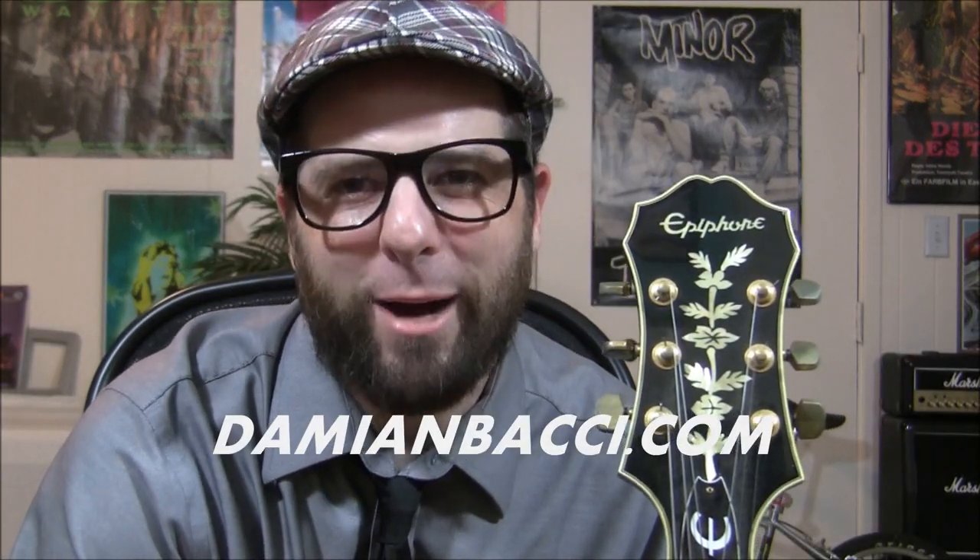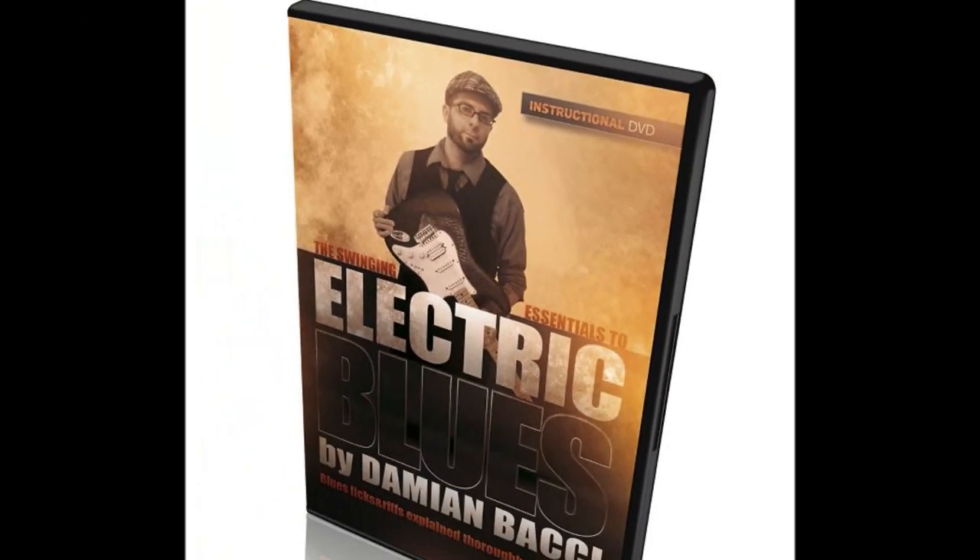That's all the time we have today for this guitar lesson. I really hope you enjoyed it. If you liked today's lesson, please subscribe to my YouTube channel and check out all of my guitar lessons on my page. I'd also like to invite you to check out my website at DamienBocce.com, where you'll find great guitar instructional DVDs on blues guitar and rockabilly guitar — my DVDs ship worldwide. Thanks again for checking it out, and I'll see you guys next lesson. Take care of yourselves and each other!